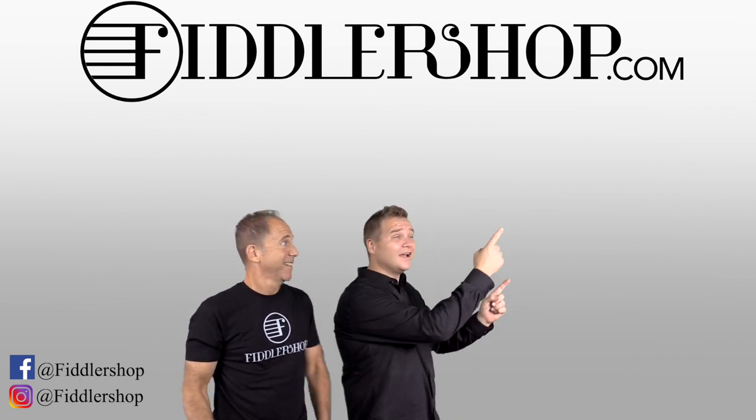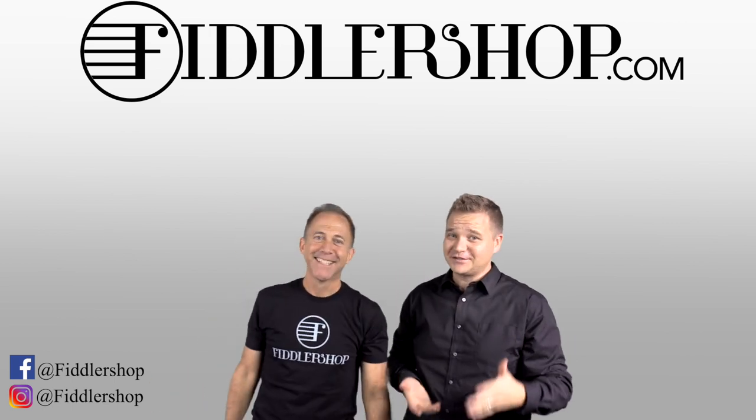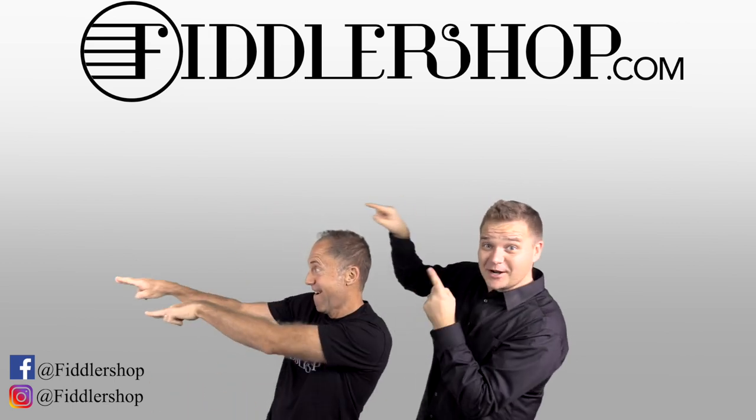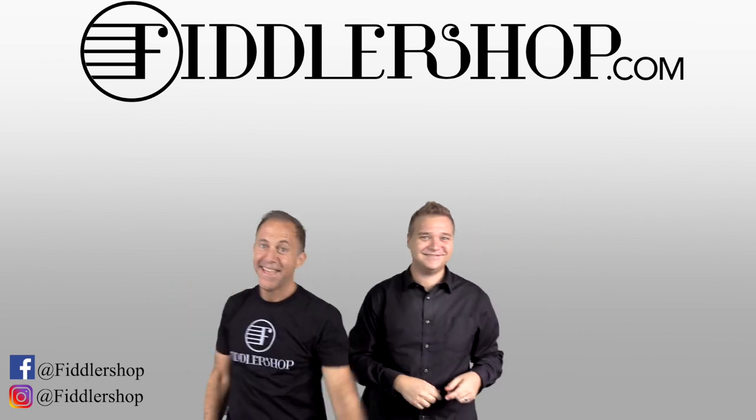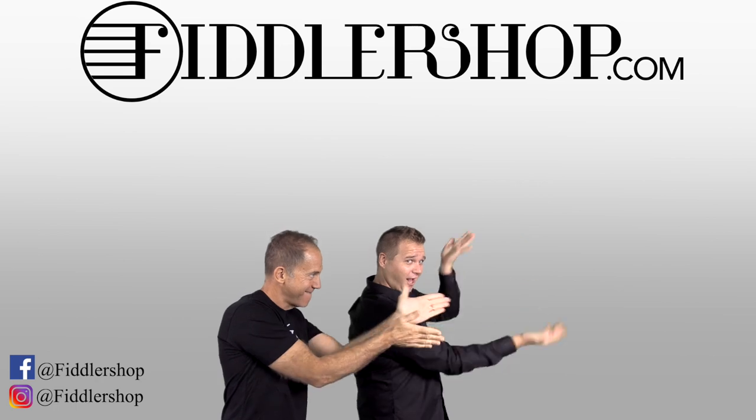If you want to buy this product, just click right up here. We would also love it if you subscribe to our channel so we can keep in touch. And if you want to learn more about us, click right here. Bye-bye-bye for FiddlerShop.